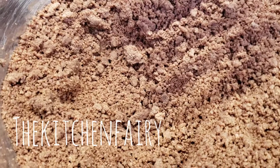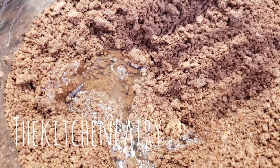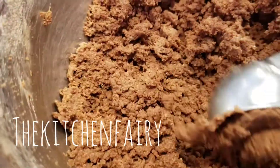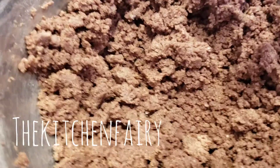Add in your egg white and mix again with an electric mixer. Then scoop the dough with an ice cream scooper, press it tightly, and drop it onto your baking pan.